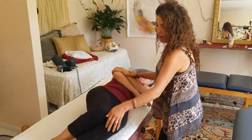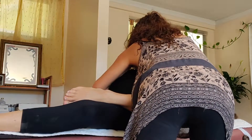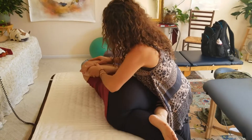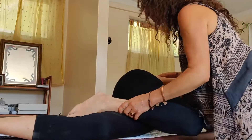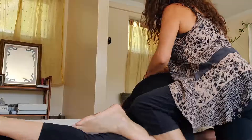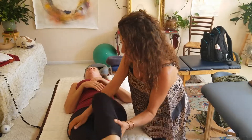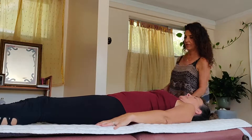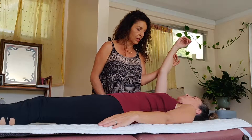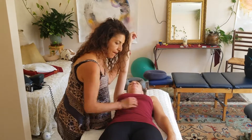With Rachel on her side, Mariam positions herself and introduces just a tiny bit of motion into the lower back. She notes how extremely tight it is. Rachel reports a bit of sharp pain when coming back into position. Mariam says she'll now check the sacrum and asks Rachel to face her.